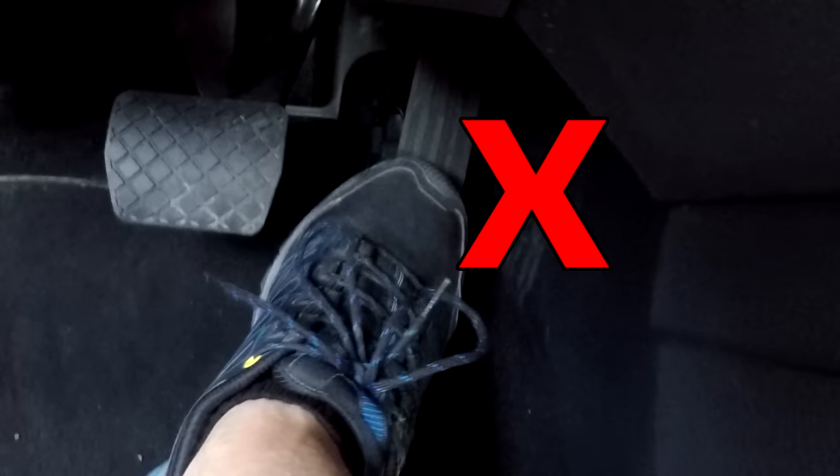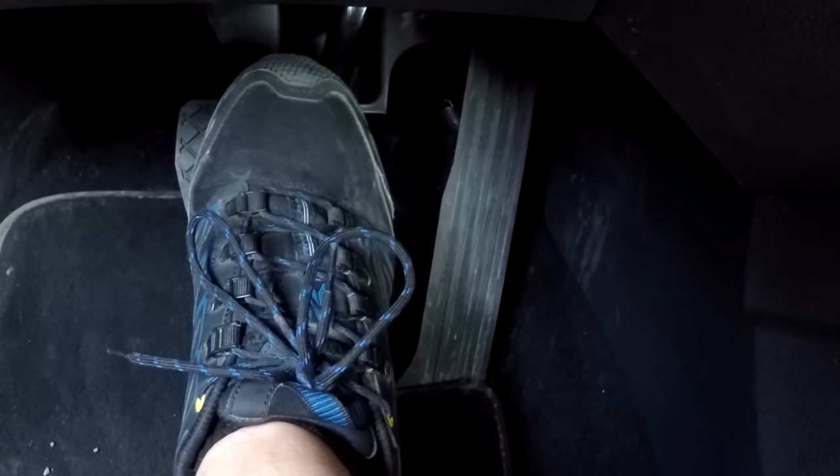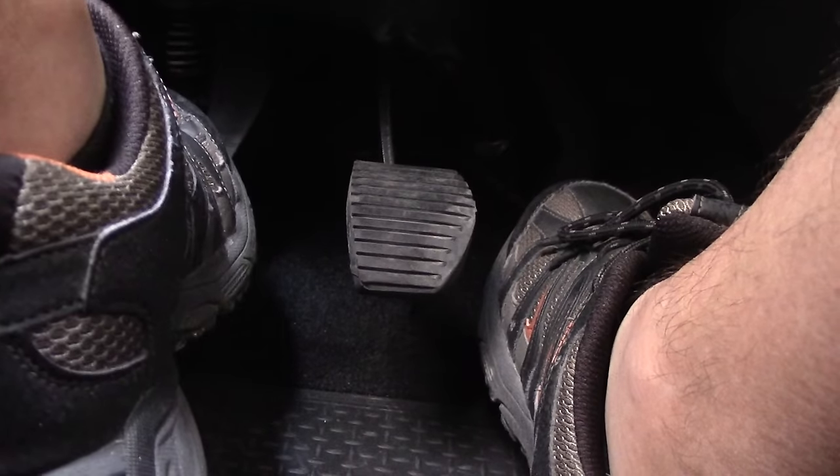No need to accelerate if you have an automatic transmission — just let go of your brake pedal a bit until the car starts to move. If you have a manual transmission, release the clutch slowly without releasing it completely, while accelerating very smoothly.